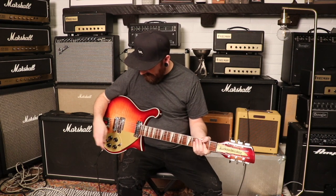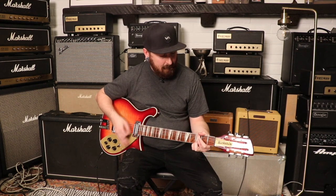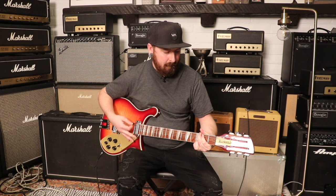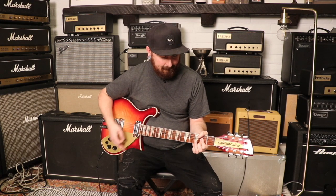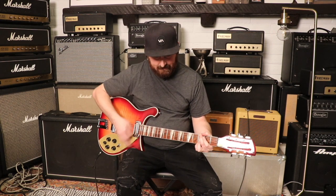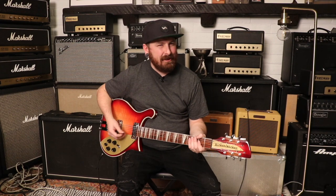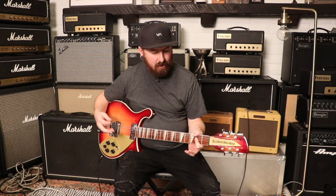And this is the neck position — sweet, sounds good. I'm going to try this neck pickup; it sounds like it has a little more low end to it.